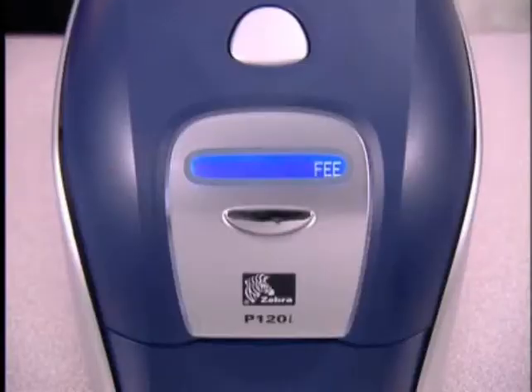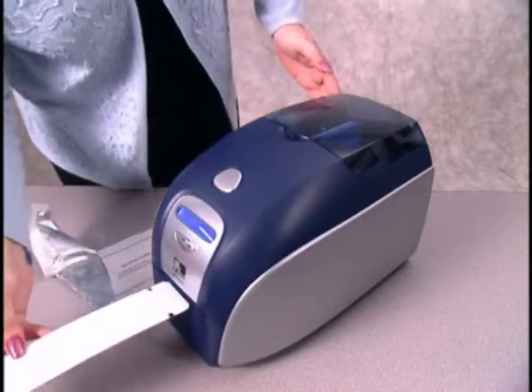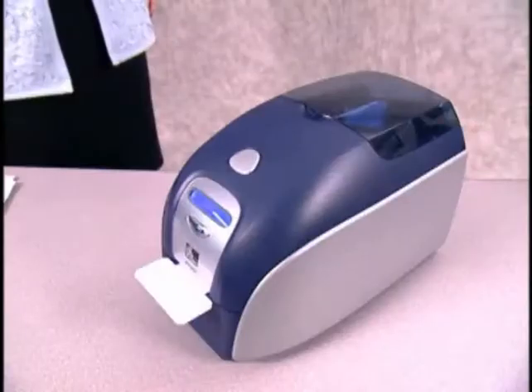When the LCD displays 'feed long cleaning card in exit,' open the long cleaning card package and insert the small end of the card into the exit slot. The LCD will display the message 'cleaning' as the printer cleans the drive rollers and print head, and then ejects the long cleaning card.